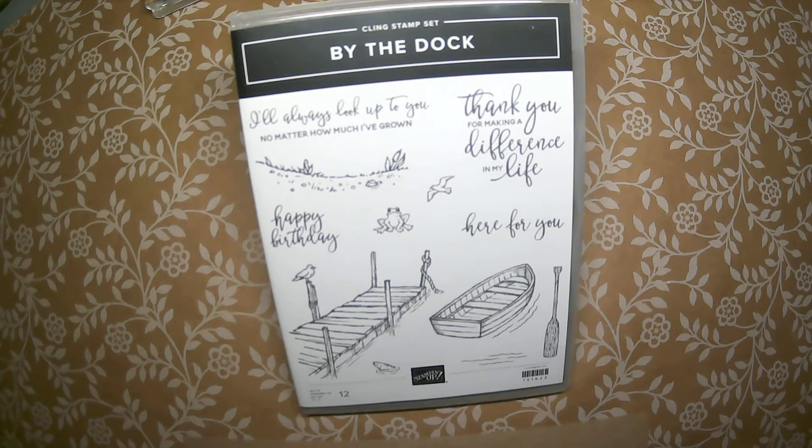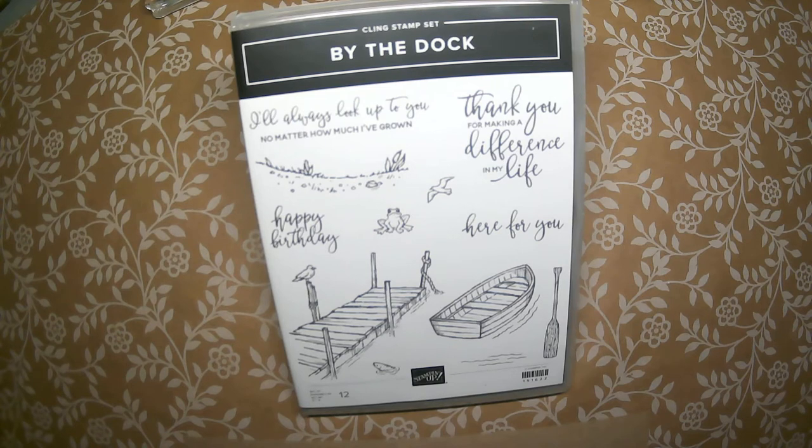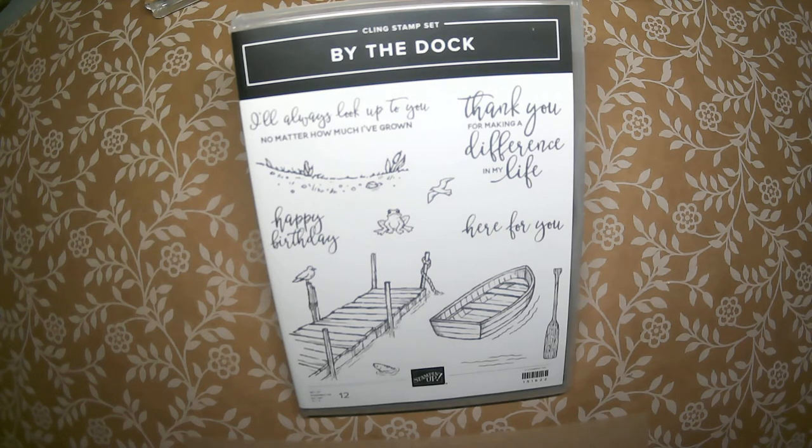The bundle is available in Stampin' Up's mini catalog on page 49. It is a 12-stamp set, clear mounted and cling labeled, and it has 11 coordinating dies that bundle for a price of $42.25, which I think is a really good price for a bundle this size.